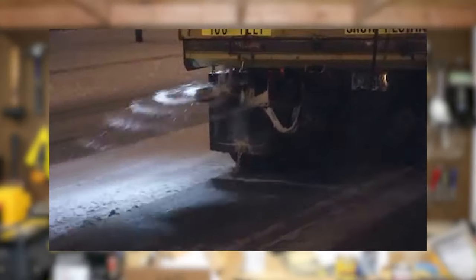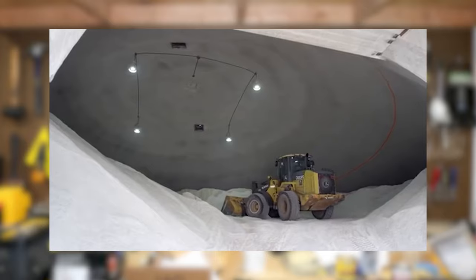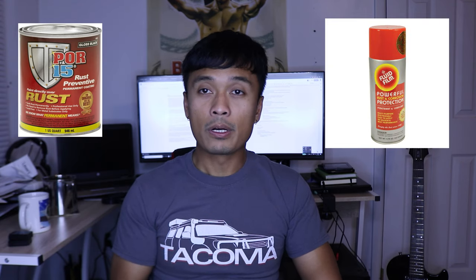I do live in New Jersey and the road salts here are terrible — it will definitely rot out your truck if you don't take extra precaution. Typically what I do before the winter is treat my frame so that it's protected all winter long. I've tried many products including Por-15 and Fluid Film and they do work, but not as well as I hoped.